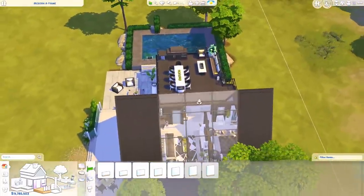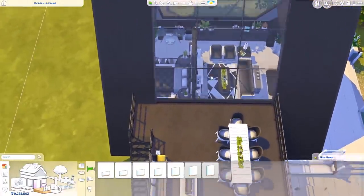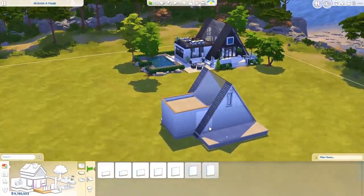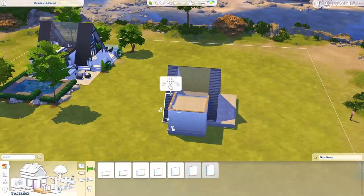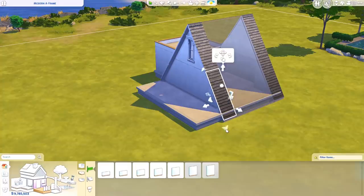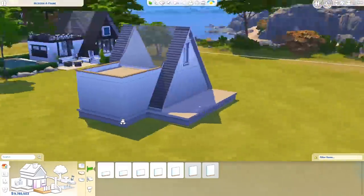It does mean it's quite open, so if you have guests over they can look down into everything here — but it's the Sims, they don't care. Anyway, that is about it. If I missed something, please let me know. I'm just going to drag these up again because they're clipping with the foundation and I don't like how it looks. So I'm just going to drag these up so that they're not doing that. There you go.